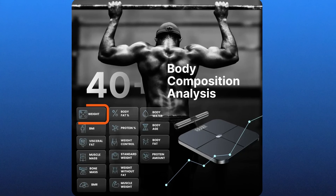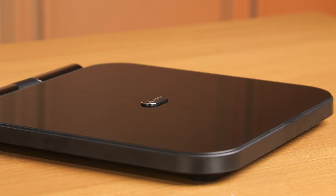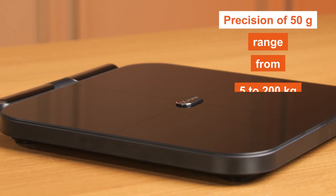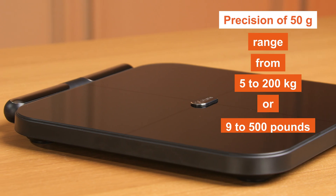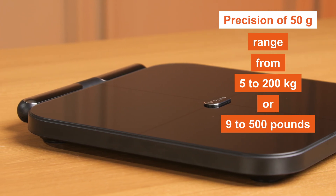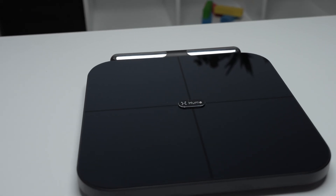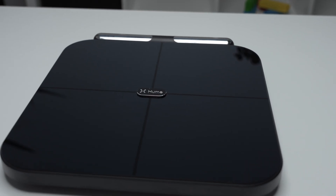These metrics firstly include weight. Hume Health accurately measures your body weight with a precision of 50 grams, accommodating a range from 5 to 200 kilograms or 9 to 400 pounds. It can also measure your body fat percentage, determining the proportion of fat in your body and aiding in assessing health risks.